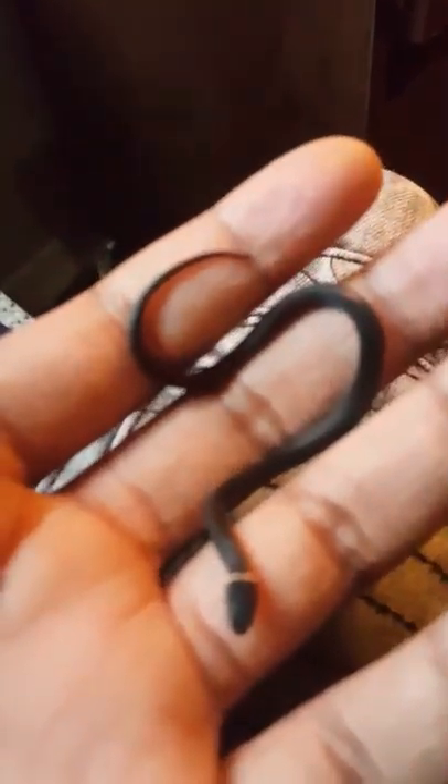Oh, where did he go? Oh, he fell! He went right here and then went right here.